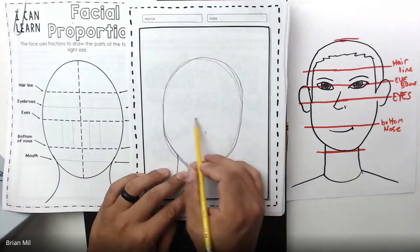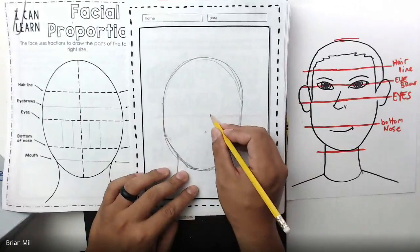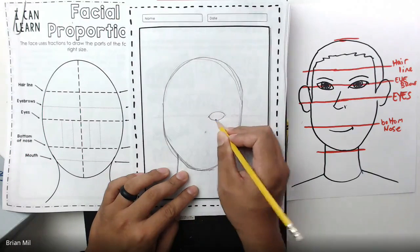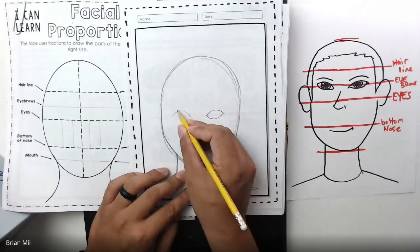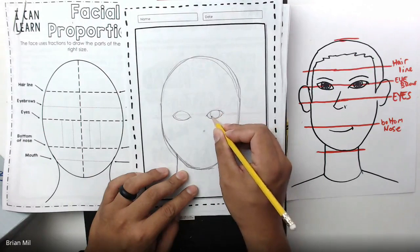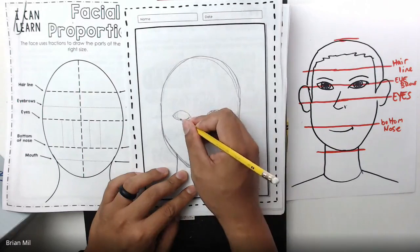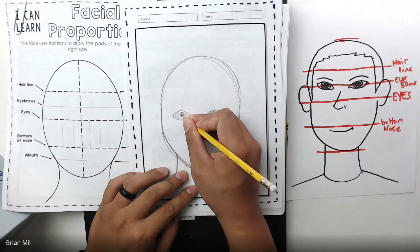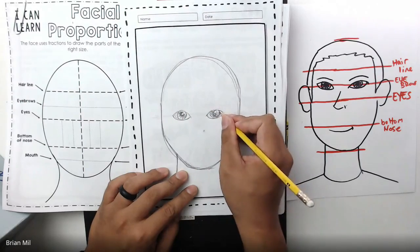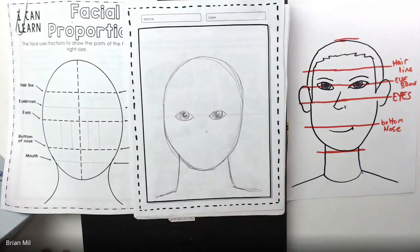It's telling us the eyes should go directly in the middle of the page. If you don't believe it, just try it out and see what happens. Here's the middle of the face on mine — I'm going to draw the eyes right where it tells me to. I'll draw one eye here and one eye on the other side. Notice how it's directly in the middle of the oval. Here's one eye, here's the other eye. It looks kind of creepy still, but let's trust this facial proportions worksheet.